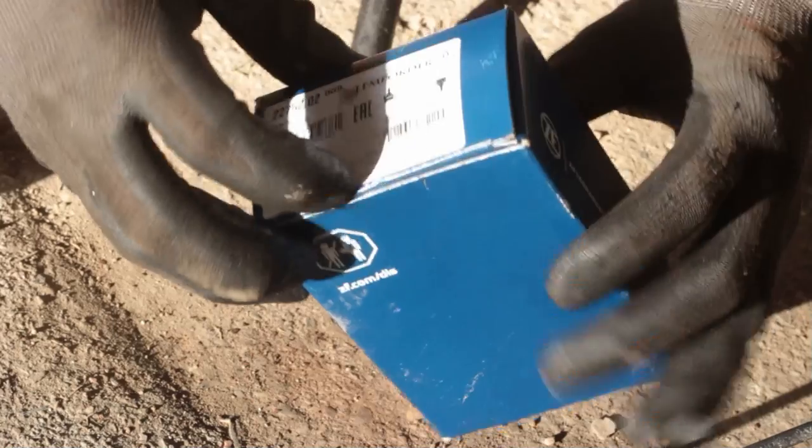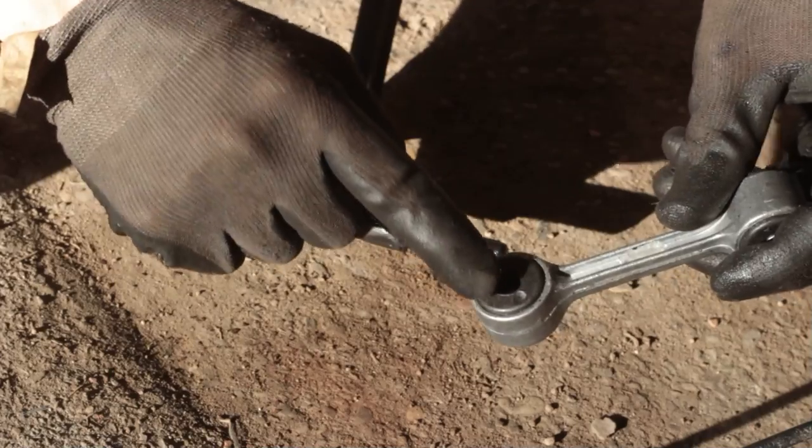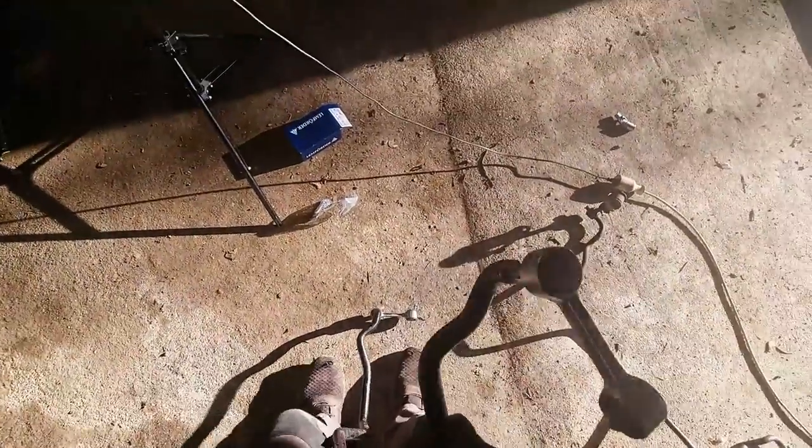Step 6. Now it's time to put the new end links in their position. You can turn them a little bit but don't put too much force on them — they can snap quite easily in the center, especially if you twist them too much.